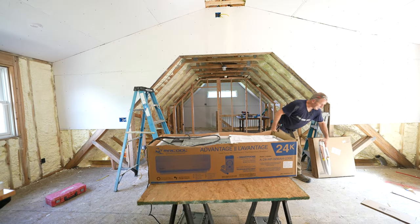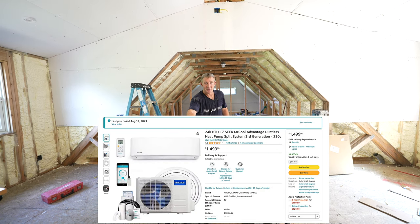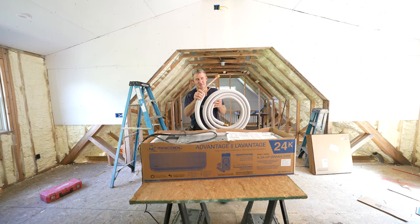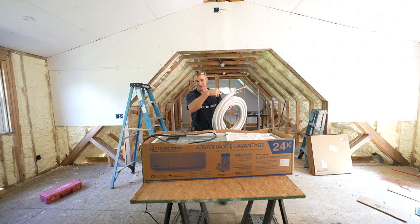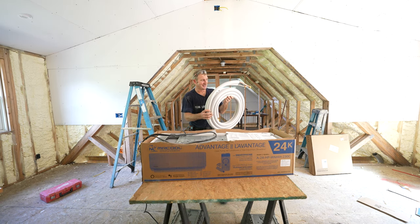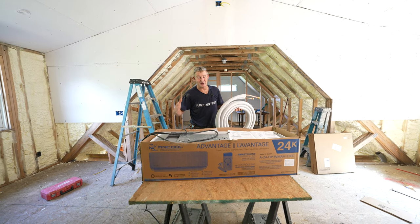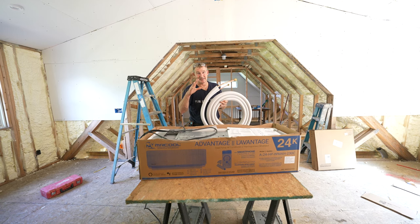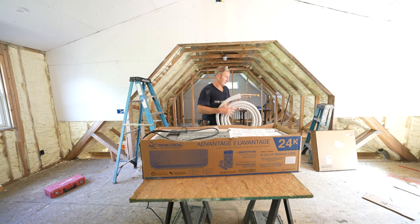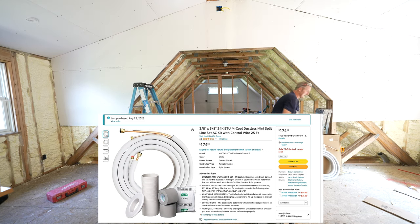When you go to purchase this unit, it comes with the head — the main thing that'll be in your living space — and also the outside condenser unit. Pay attention to what model you're getting and how much line set you have. These pipes have to connect from the condenser unit to the head. I totally screwed up — this unit only came with 16 feet, which is really only enough for a one-story installation. So I went ahead and ordered a separate line set that is 33 feet, which gives me plenty of space.